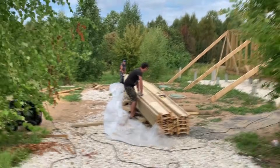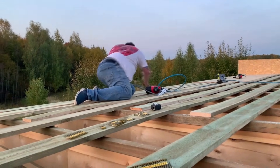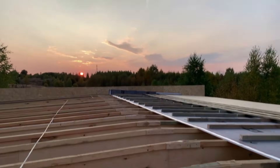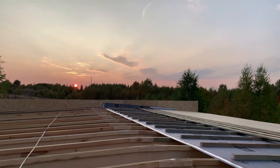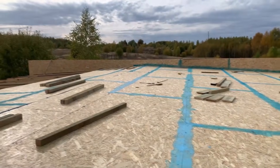In the next video, I'll tell you how we covered the roof with these beams, how many problems we had, and how one of the builders left me and I was left with this construction literally one-on-one. So subscribe to the channel, like the video if you liked it, and write in the comments what other beam options could have been made here, in your opinion. Everyone, bye for now.